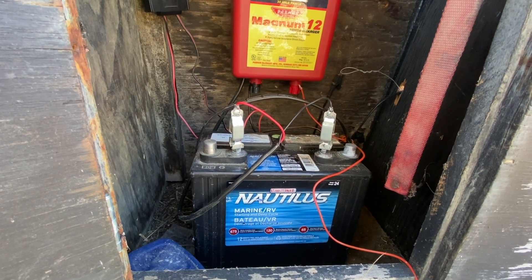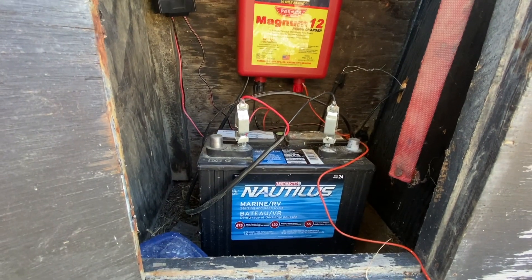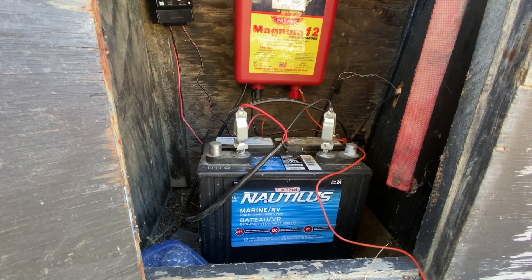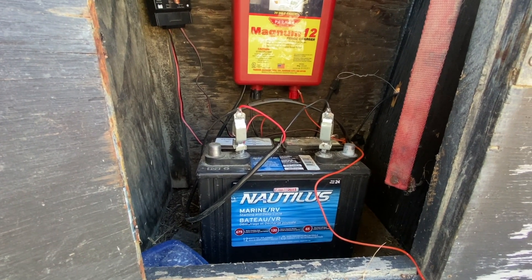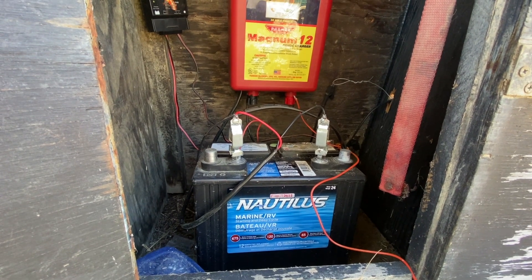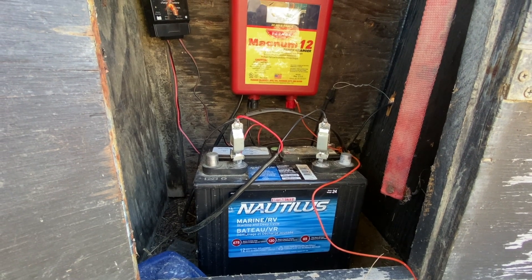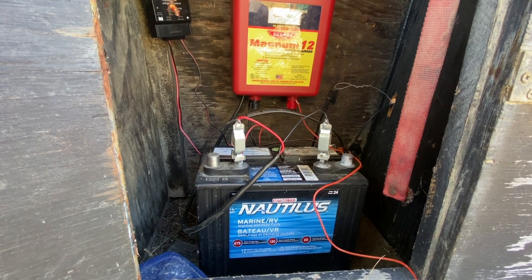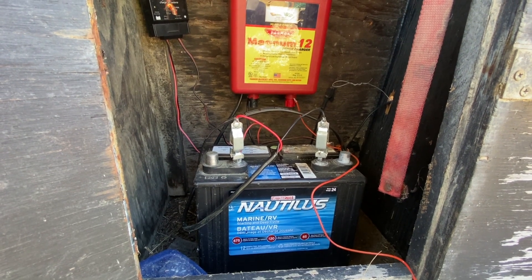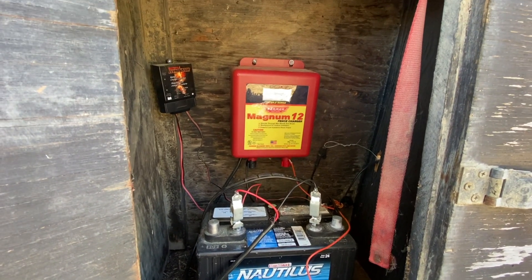Over here I've just got an RV/marine starter battery — it's about 120 amp hours, a hundred bucks at Canadian Tire, the cheapest deep-cycle one. This one's about three years old now. What I do before putting them away for winter is give them a full charge so they don't get damaged. I leave them in my shed outside and then give them a refresh charge just before putting them back in.